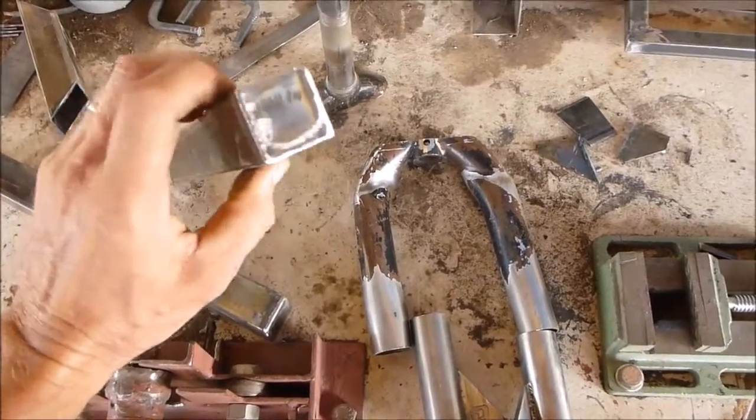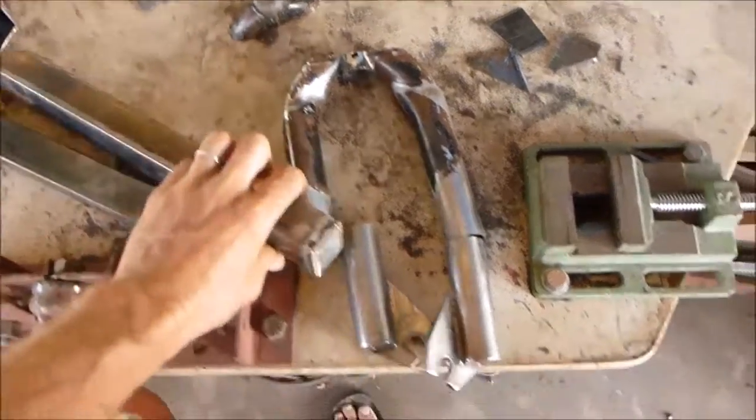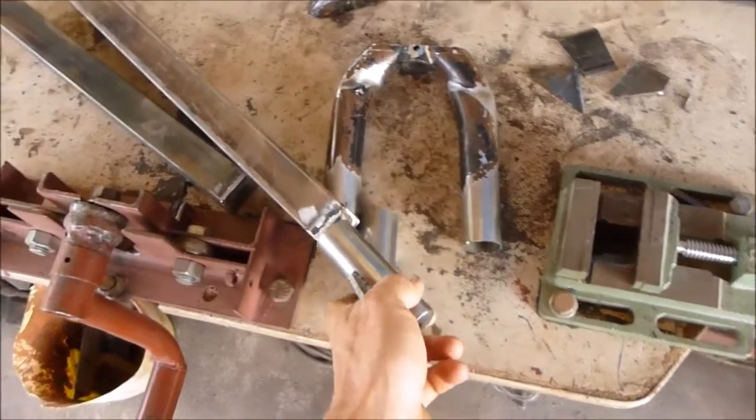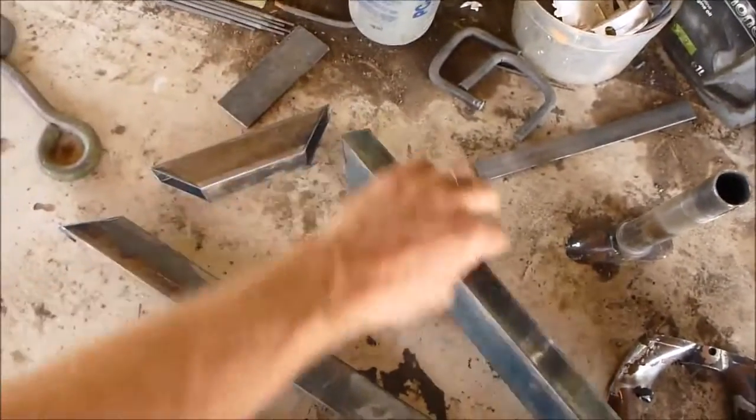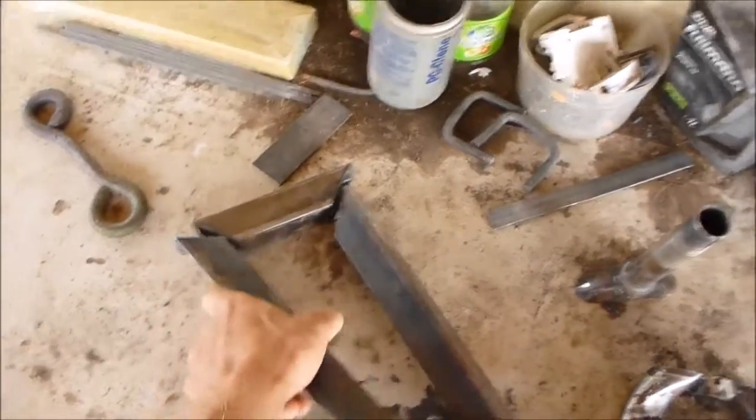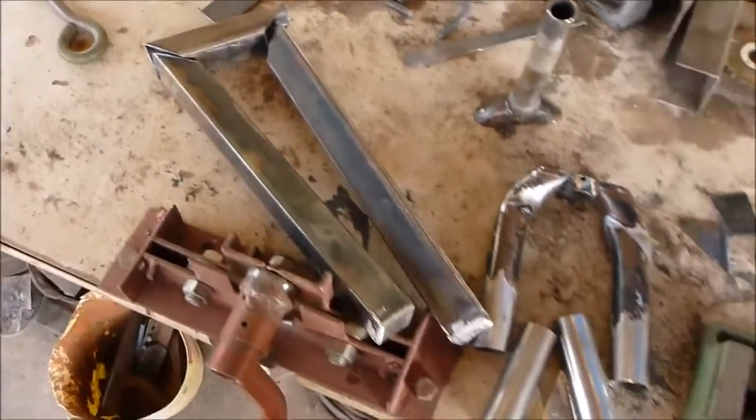I've capped the end and drilled a hole here, and these things should go right in. We have to do some sort of reinforcement at the top and strengthen that up together to make the front fork.